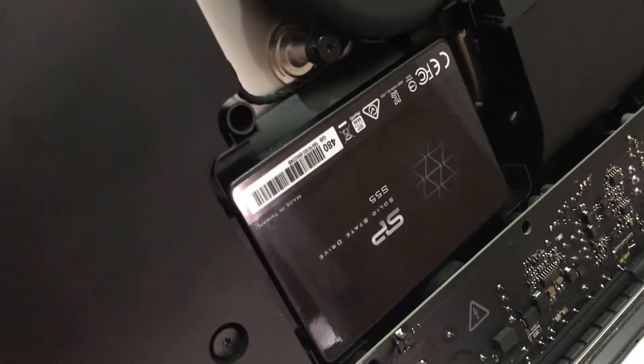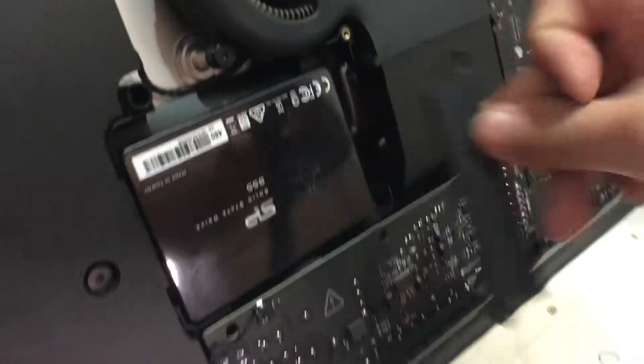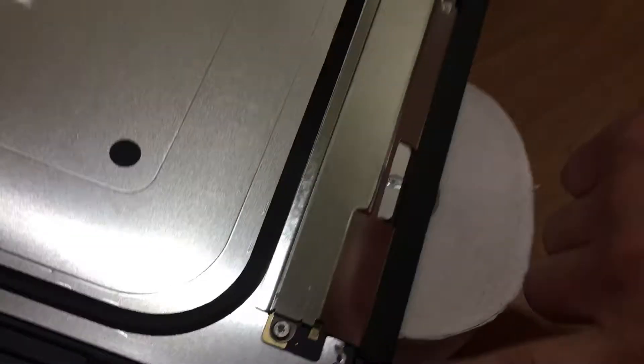By the way, this is the SSD — 480GB SSD. I have to put this cover here for safety. And I got the sticker around the LCD, and I've got to put it back.